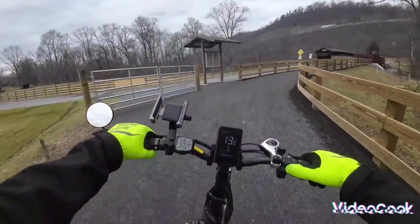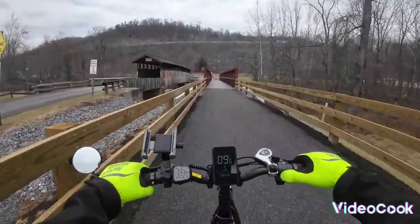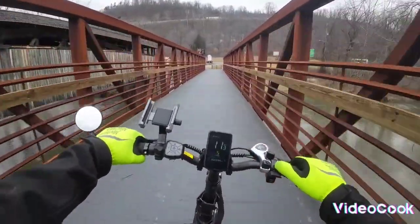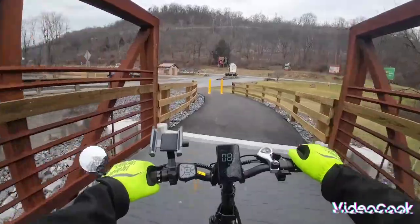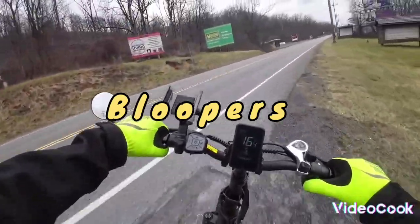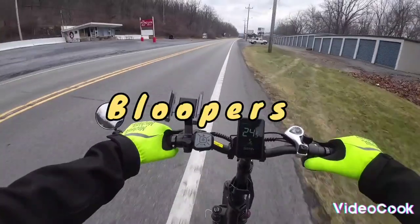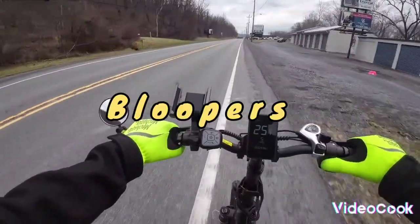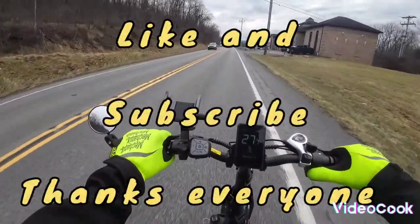Instead of letting us use the really old covered bridge, they made us our own bridge. I even brought my Bluetooth speaker with me. People probably think, what's he doing — it's so cold out, who's riding a bike when it's this cold?